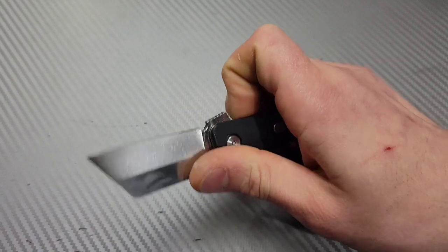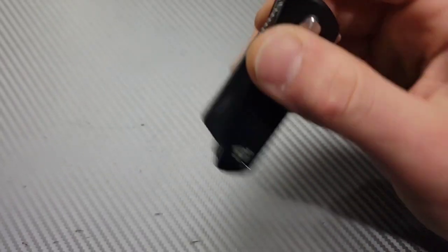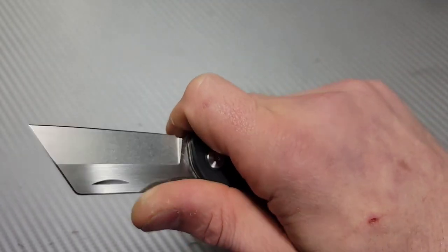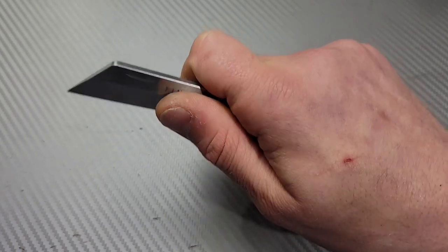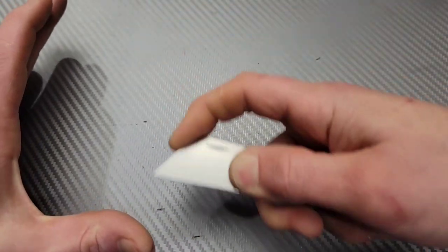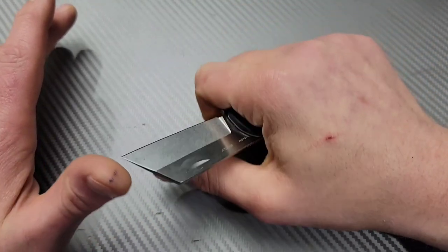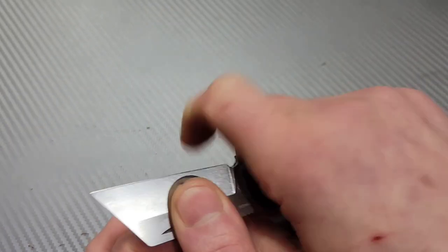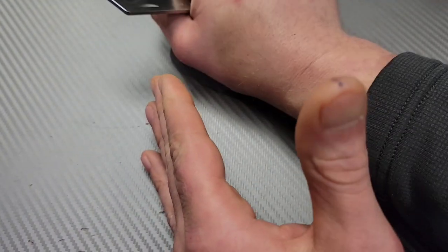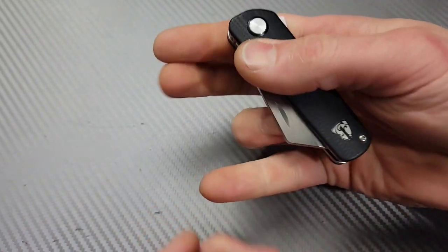I almost wish they hadn't even put the flipper tab on because the reverse flicking action is so good. When you deploy it with the reverse flick, the jimping on the flipper tab lets you lock in — it feels really good. This one has a downward tip so utility cuts — sides of boxes, tops of boxes — will be very versatile. You can get a full four-finger grip as long as you cover the flipper tab.